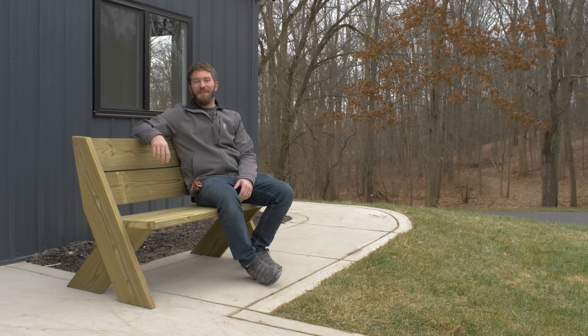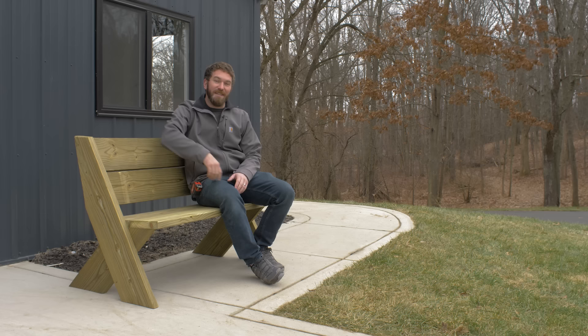Hey guys, I'm Jamison with Rogue Engineer and today I'm going to show you how to build this bench in under 30 minutes for 30 bucks and using only three tools. Come on, let's get started.